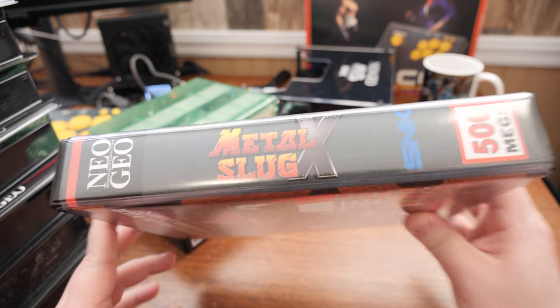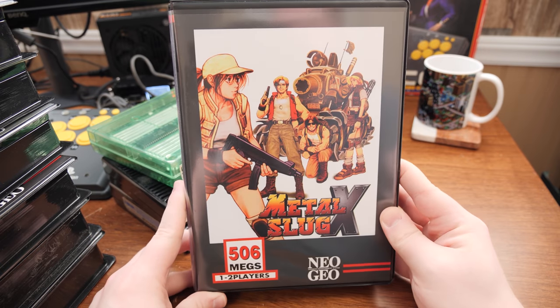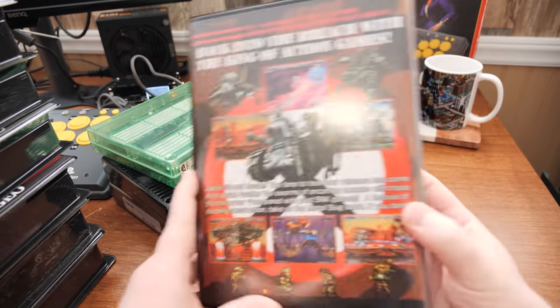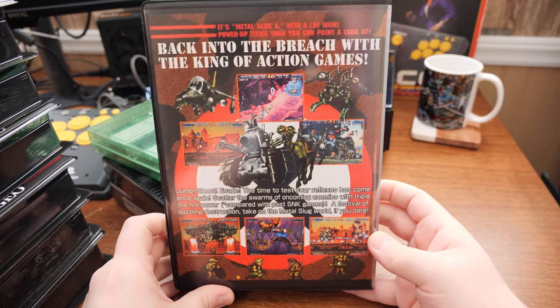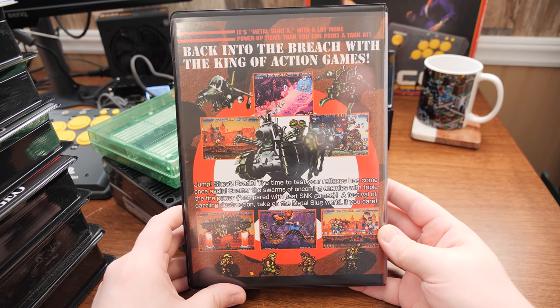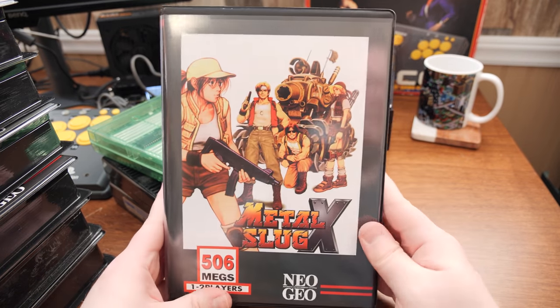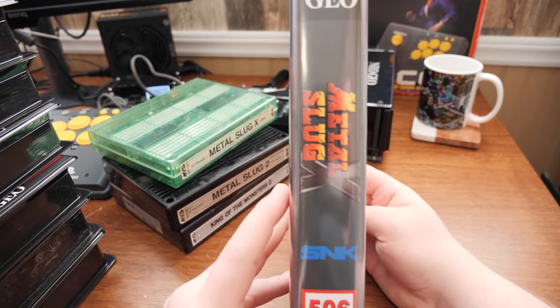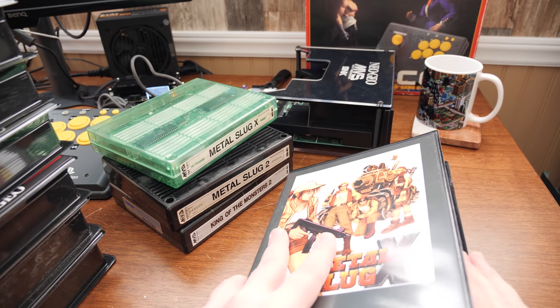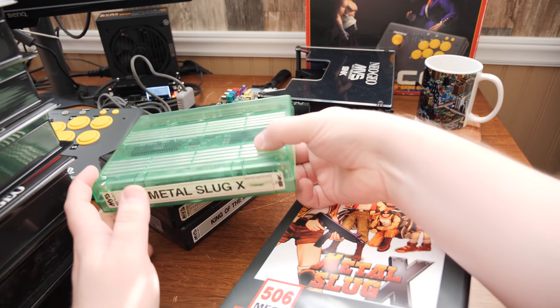This here is Metal Slug X — it's like Metal Slug 2, but more playable. Just look at this — such well-put-together art. I'm not sure if this is based on an existing AES release or if it's totally custom, but I don't care. It just looks good and it's going to look good on a shelf — that's the whole idea. Somewhere to store these and look awesome.